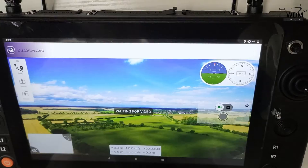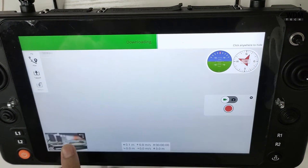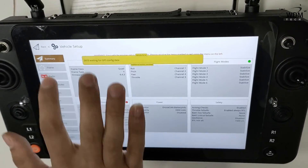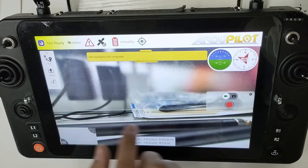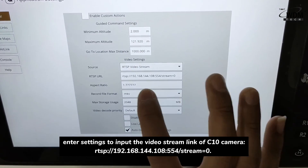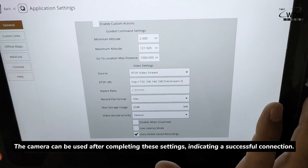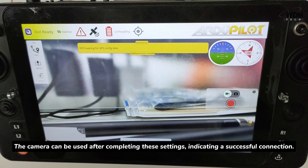Open QGroundControl and enter settings to input the video stream link of the C10 camera. The video stream link can be found in the instruction manual for the camera. The camera can be used after completing these settings, indicating a successful connection.